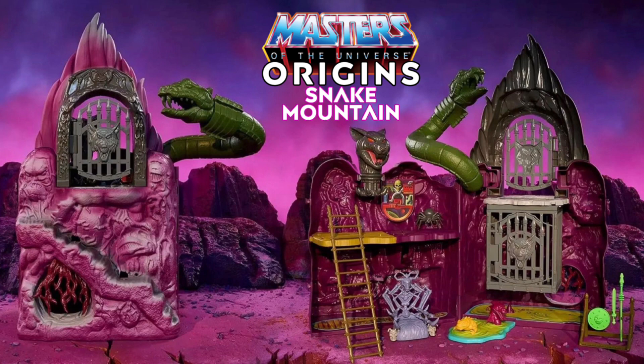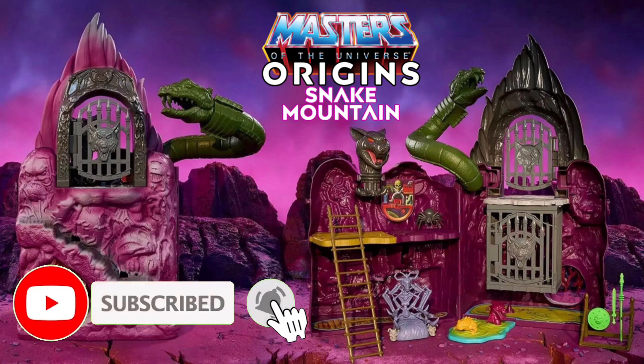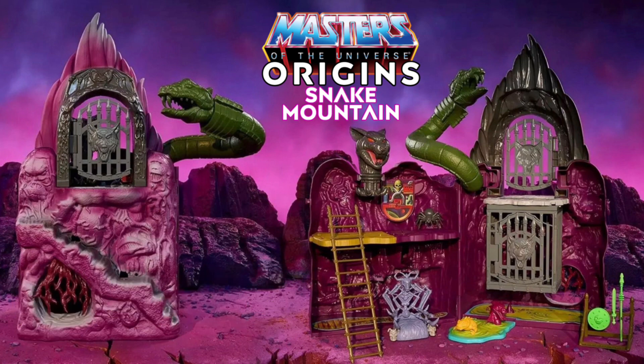I think it costs about the same as Castle Grayskull. Keep in mind this thing does not come with an action figure, which is one thing they didn't have to include. Action figures go for anywhere from like $17 to $20, but if you get it online you're paying like $26 after shipping. So you're basically taking $20 off the price of this thing right off the bat.